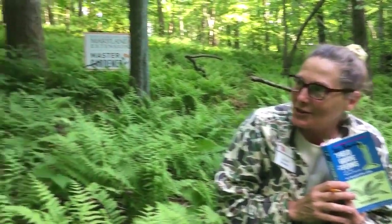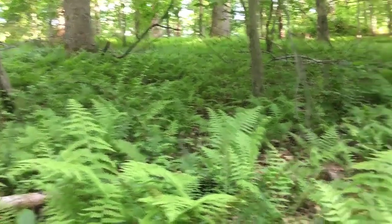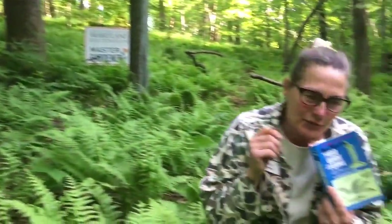Hey master gardeners, it's a beautiful evening in June and it's still a little cool out, but I'm out trying to figure out what some of the local ferns are. I find them so frustrating that I don't know any of them. There's a huge patch of them on this hillside, and what I thought was probably one fern — looking around, I found at least five different species.